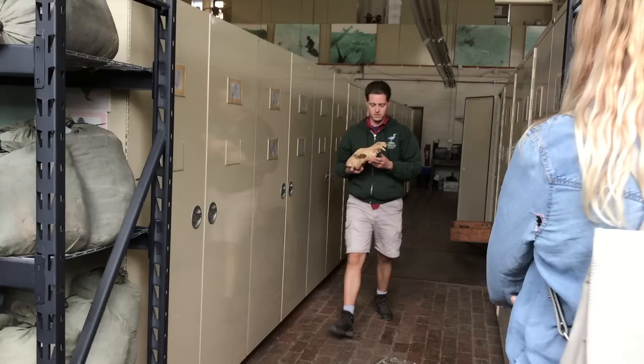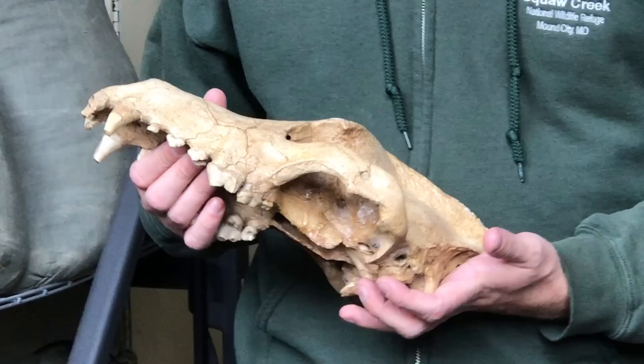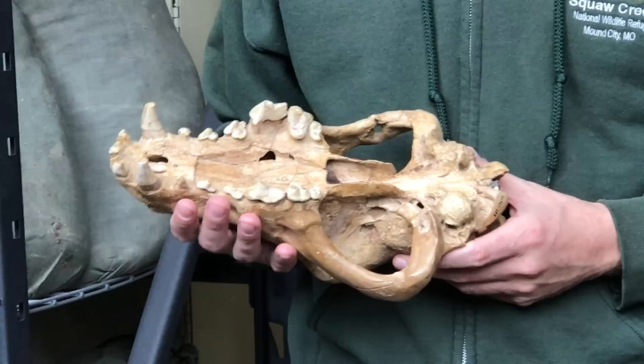This is one of the nicer skulls of a dire wolf, from down in Ingleside. They're a little bit bigger than a modern wolf, and their teeth are a little more massive. They probably spent a lot of time scavenging and crunching bones.